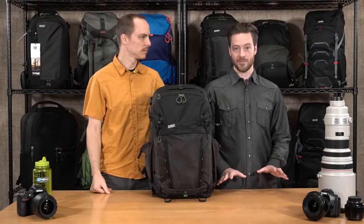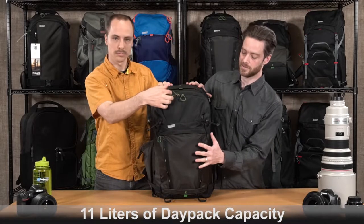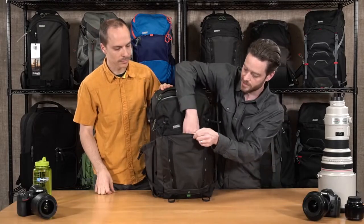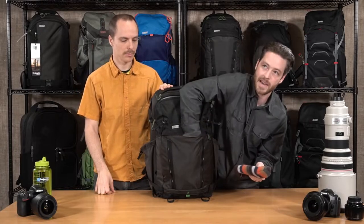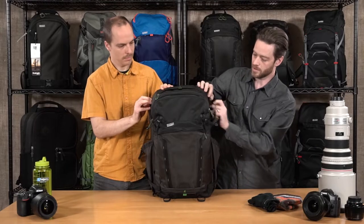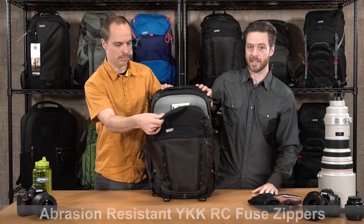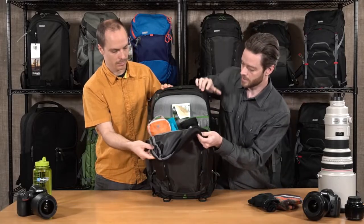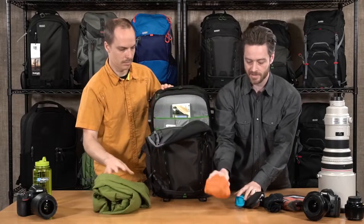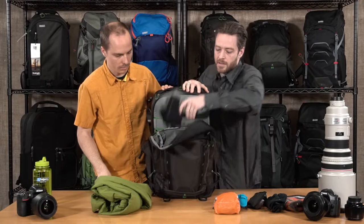One of the other primary benefits of the Backlight 36 is the expanded personal storage capacity in the front two pockets. In the very front we have a little pocket to get to your essentials — I have a hat and some gloves in here. And then we have the larger pocket. All exterior zippers are RC fused — the best YKK zippers on the market. This pocket holds a lot of personal stuff for extended day trips: food, essentials, a large layer, another layer.